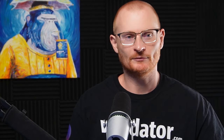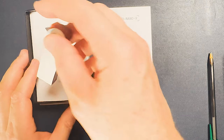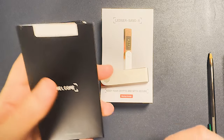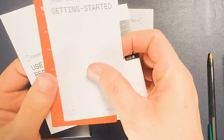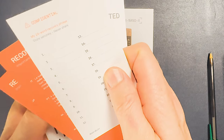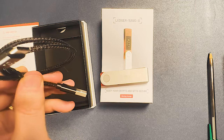Now we've got our Ledger. It's brand new, still in the plastic wrap — that's a good sign. Let's open it up. This is the Ledger box — slide it open and we've got a Ledger here. This is the USB device with a USB-C connection. Inside the box we have a quick start guide, some recovery sheets where we can write down our secret phrase, and one Ledger cable — USB to USB-C.